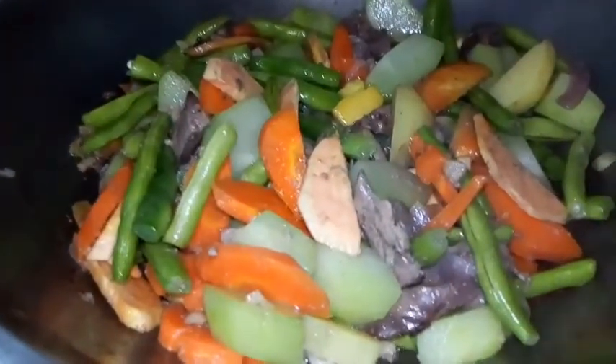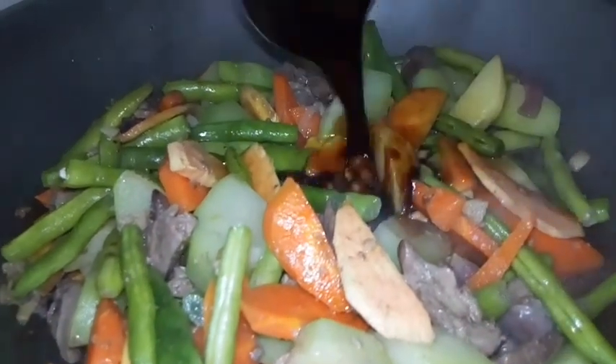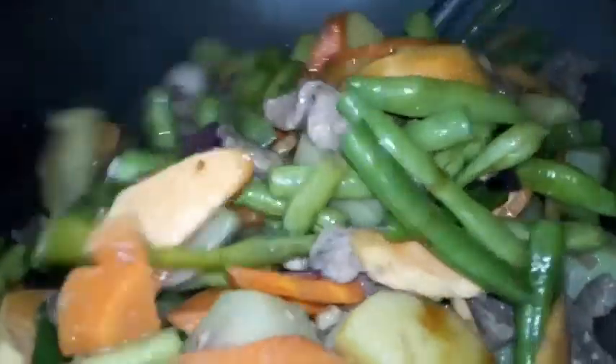So ngayon guys, susunod lang nating ilagay yung pampalasa — yung soy sauce, oyster sauce, at magic sarap para mas sumarap ang ating chop suey.